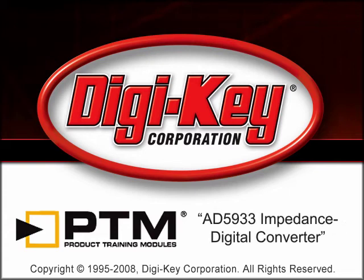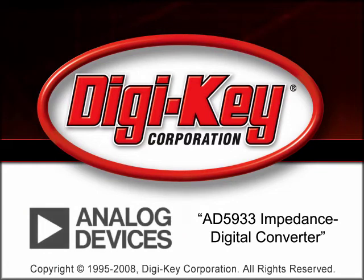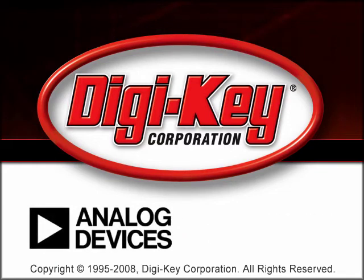The AD5933 Impedance to Digital Converter Product Training Module, provided by Digikey and Analog Devices Incorporated, reviews the AD5933.